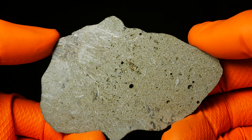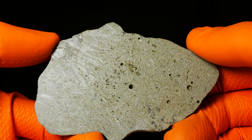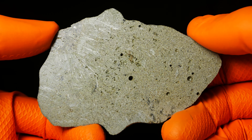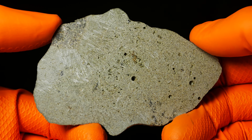Now look at this crystallization — I have never seen something like this in a hundred meteorites.